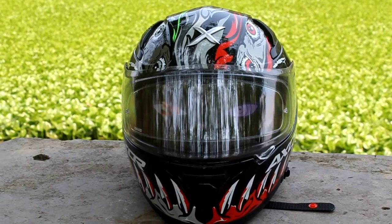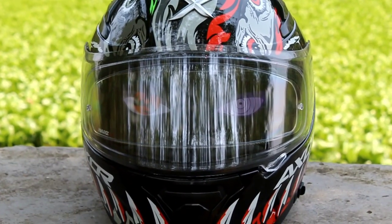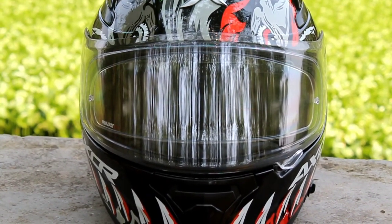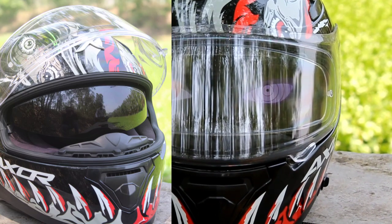Look at the overall view of the helmet — it is a pretty good helmet at the budget of 5000 rupees. If you are looking for a good quality helmet that will give you not only a killer look but also good protection, you can easily go for the Axor Venom. It is one of my favorite helmets.